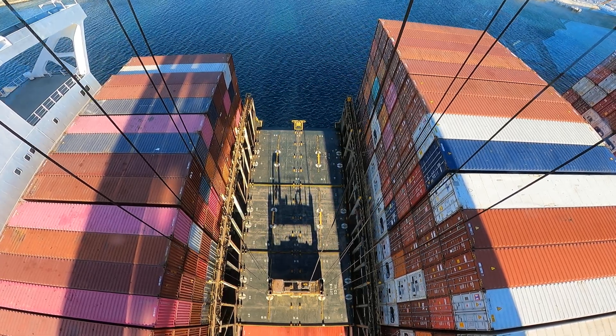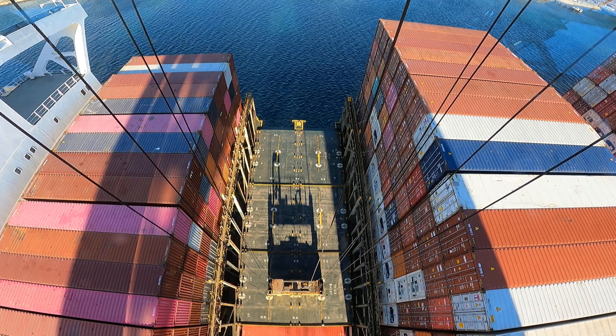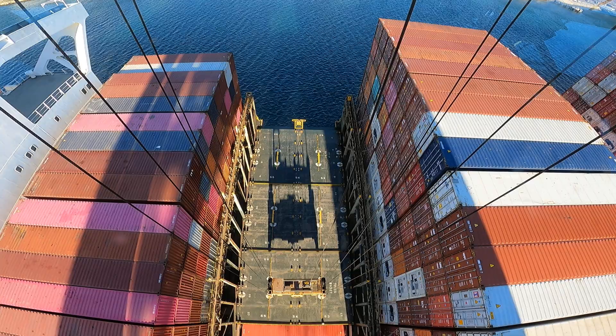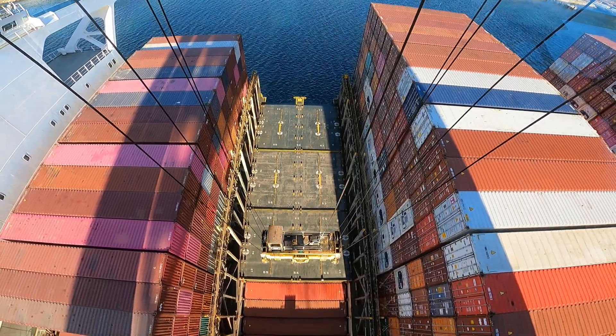Landed gently — and I know that doesn't sound gently, but that's a 40,000 pound lid right there. We're going to go back and get the next one now. This is going to be our last lid, and then we're going to start loading some reefers.